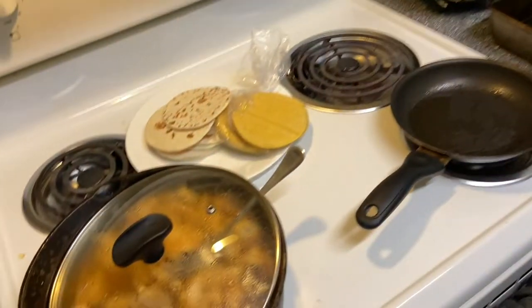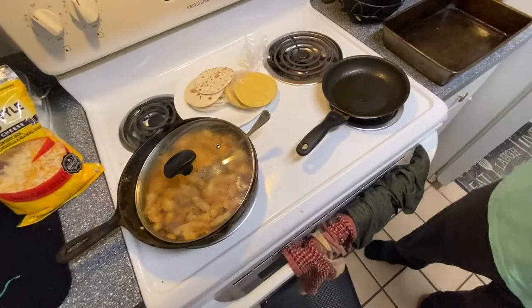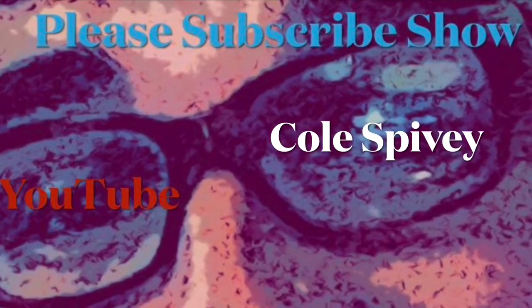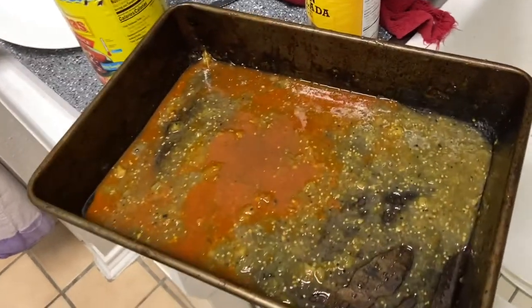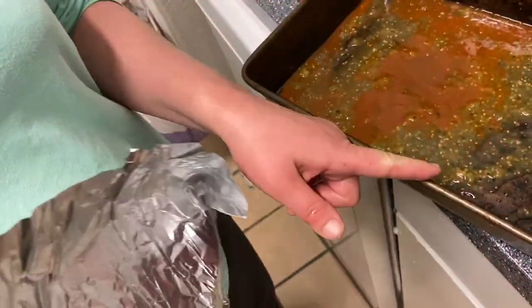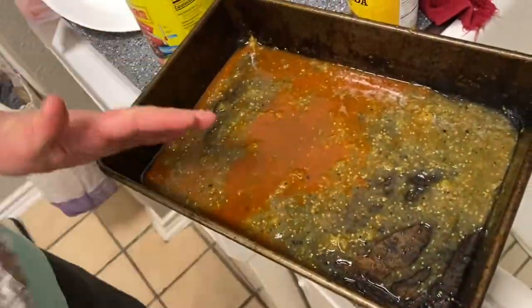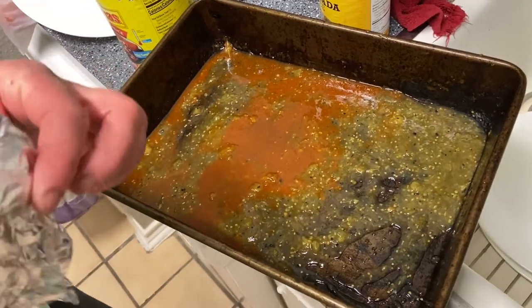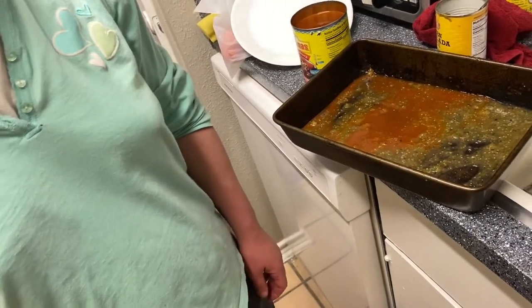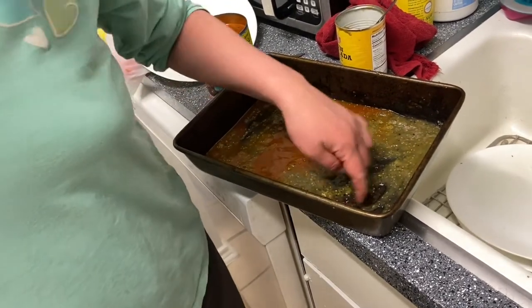You can make your own enchilada sauce if you want. They do have sour cream. She's laying out the sauce at the bottom of the pan. There's a concern about the tortillas getting stuck to the bottom, and they're running low on foil — they wish they had bought more.